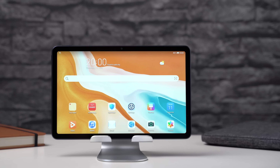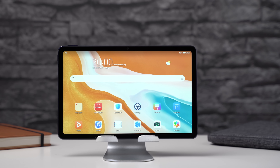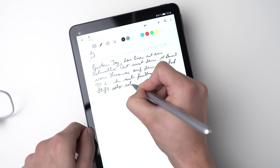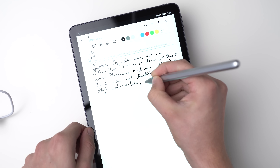The Huawei MatePad 10.4 is a super exciting tablet because starting at around $300 it offers a lot of premium features like a high-end design, 4 speakers, an optional pen, and very fast internal hardware. All that comes with a catch though, because the Google Play Store including all Google services is missing. I'm Angel from MyNextTablet.com and in this review you will learn whether that's really such a big downside.